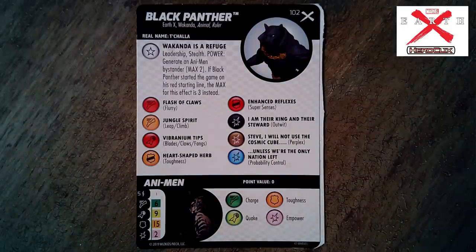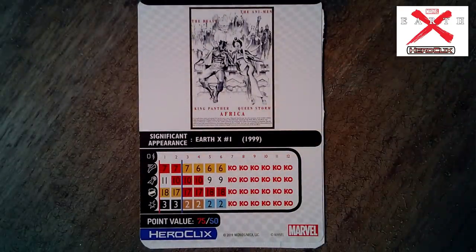Black Panther in Earth X is married to Storm, sitting in his throne in Wakanda. A lot of thought by Reed Richards in Earth X is that what caused every single human to gain powers was his fault — using things he'd built to spread vibranium to the world. Reed incorrectly thinks vibranium is the cause of everyone gaining their powers, and you find out what it really is — much more sinister — later on. Black Panther has Earth X, Wakanda, Animal, Ruler keywords. Trait: 'Wakanda is a Refuge' — Leadership, Stealth. Power: generate an Ant-Man bystander, max of two, or three if Black Panther started on his red starting line.